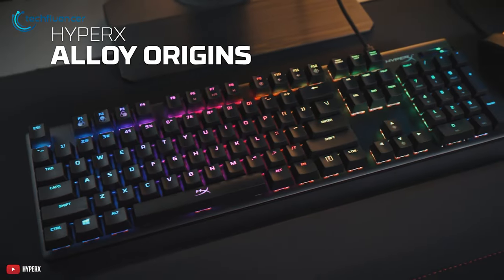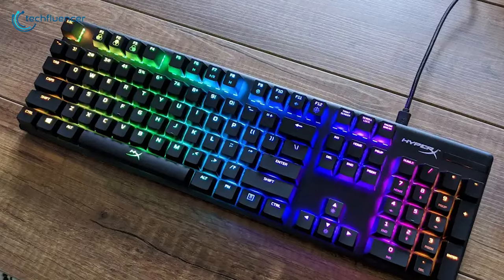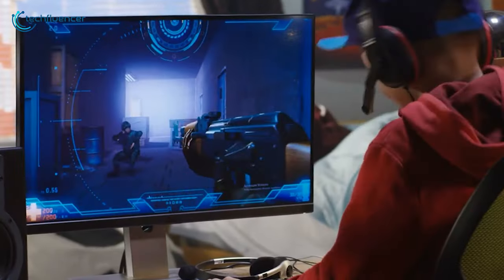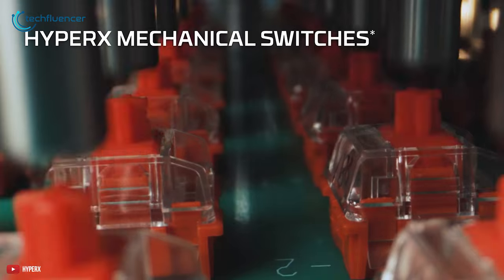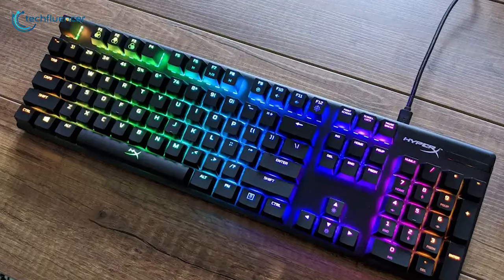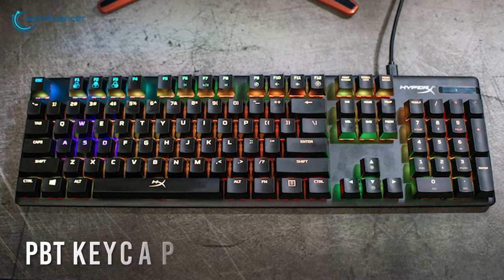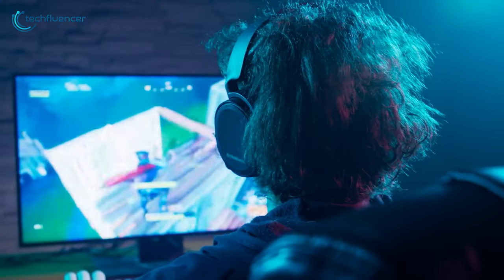And finally at number 1, we have the HyperX Alloy Origins, which is an excellent combination of performance, style and added durability, making it a great mechanical keyboard for intense gaming sessions. This keyboard features HyperX's proprietary mechanical switches, which are calibrated for maximum accuracy and responsiveness. It also has an all-aluminum body for a premium look, and the double-shot PBT keycaps allow for up to 80 million keystrokes for your gaming.